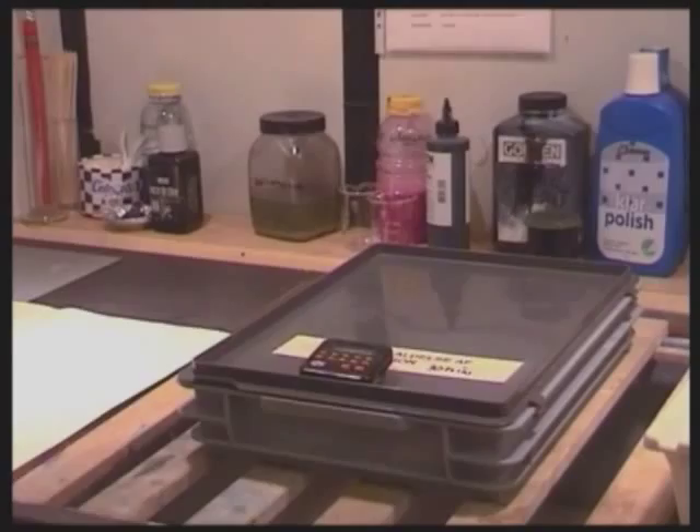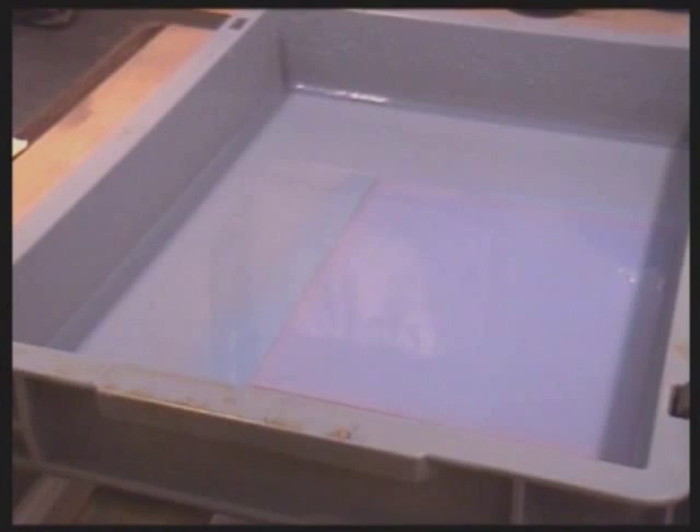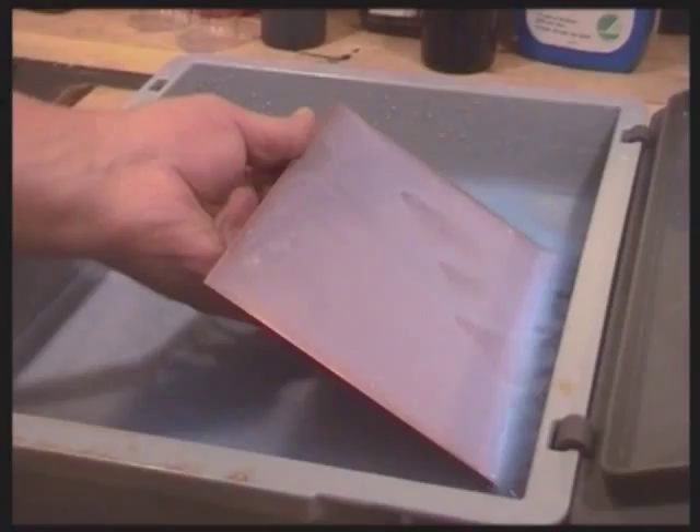The pre-developing time depends on the quality of the water, that is the amount of calcium in the water. This means that a test has to be made once and for all, and the plate taken up and checked at intervals. At the printmaker's experimentarium, the optimum pre-development takes 27 minutes.